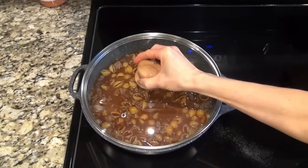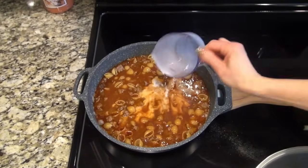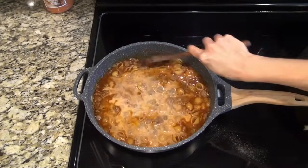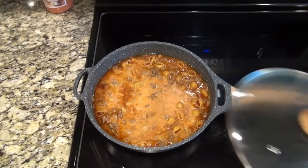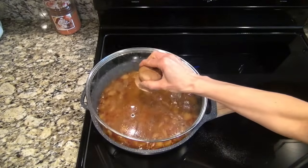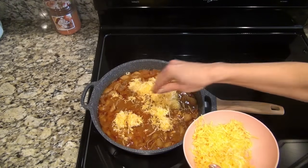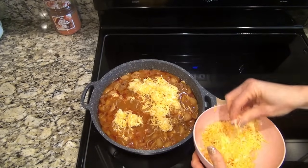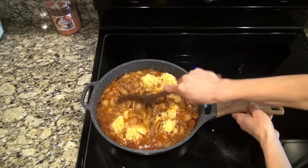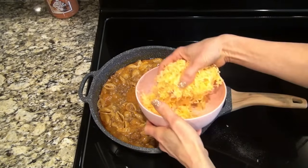Sometimes I just get ahead of myself — as soon as I put that lid on I looked over and saw the milk. That was just one cup of regular two percent milk. I did bring that to a boil, then turned it down to medium low, covered it, and stirred it halfway through to make sure nothing stuck to the bottom. I let it cook for a total of about 12 minutes, and once that pasta was tender I added one cup of shredded cheese and stirred it to get it all well combined.